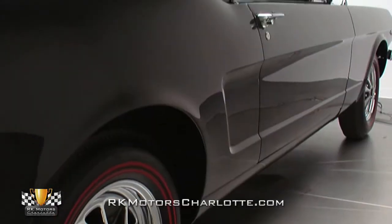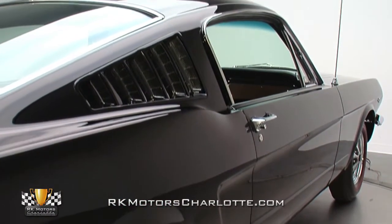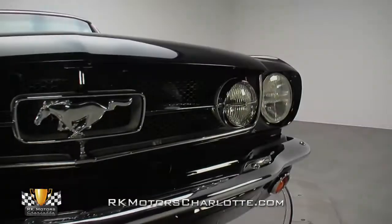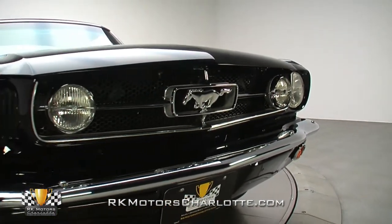This pony car was stripped to bare metal, thoroughly reworked, and transformed from a tired old mare into the thoroughbred you see here today. That high-quality reworking began with the addition of new donor skins, new quarter panels, and a new trunk lid.